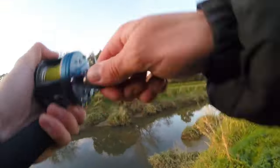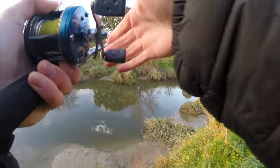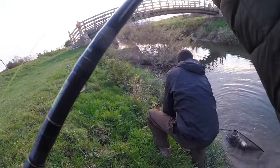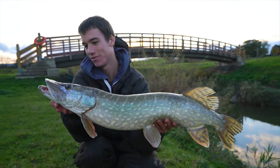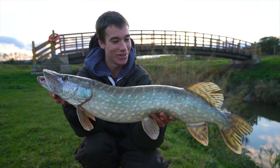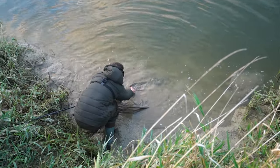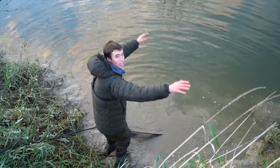Yeah, we got a pike! On a short lure fishing trip one evening - I wasn't really thinking about going out but it was a tough day at work and I thought I need some fresh air. I brought my lures with me and caught this pretty nice pike. It's stuck in the mud!